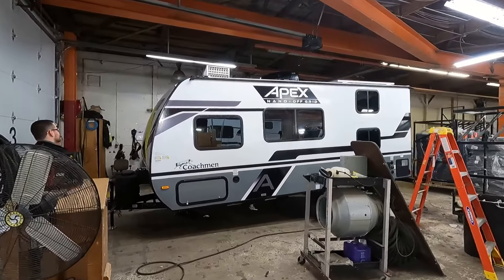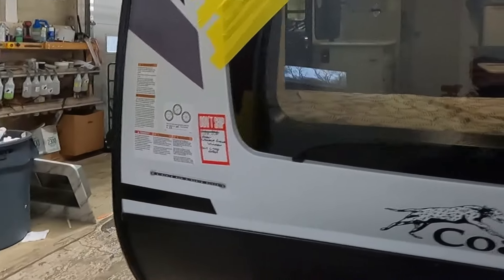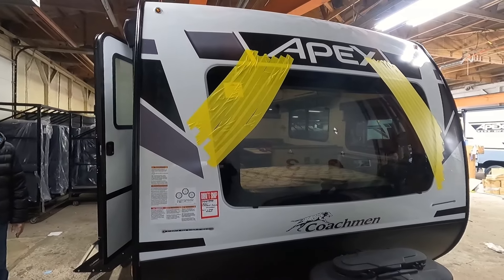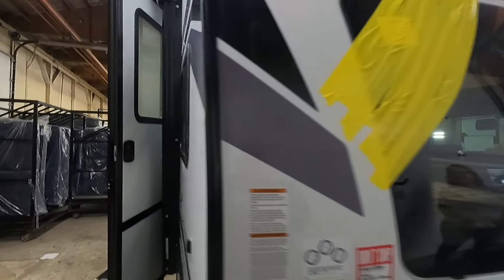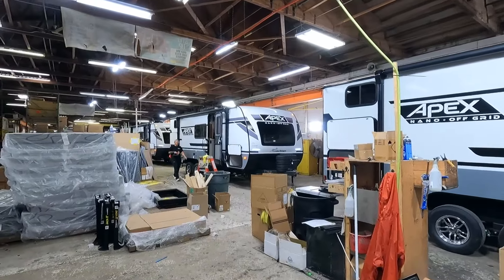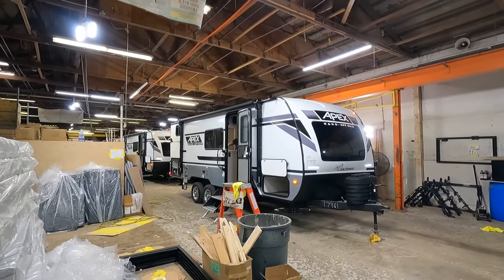If a unit fails its final audit, it's moved over to sick bay where more serious issues can be fixed. The red no-ship sticker indicates that the front window had a crack in it and the kitchen counter had a defect — both will be repaired before this rig goes out on its first adventure. From start to finish, each unit spends about two days on the assembly line and about 13 rigs are completed every day.